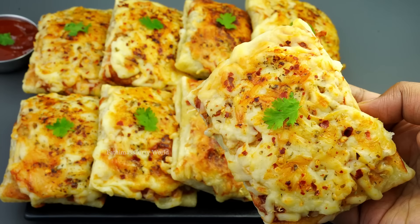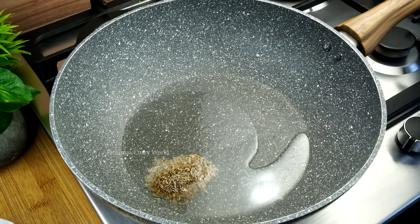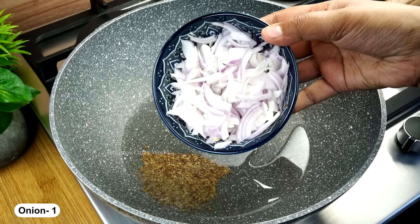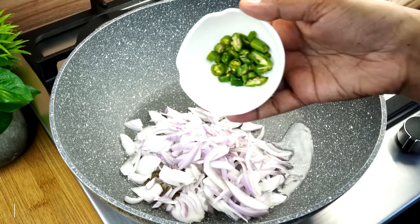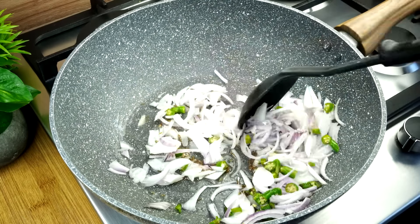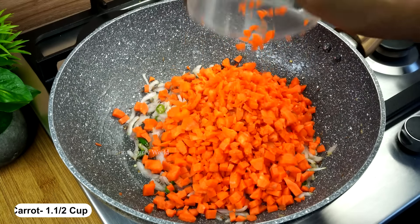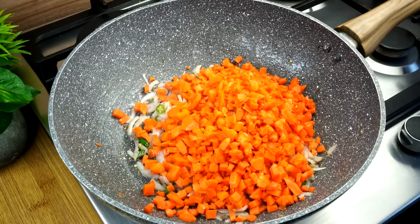We are ready to make this video. The ingredients include: 1 tablespoon of oil, 1 teaspoon of oil, 3 tablespoons of oil, and 1 teaspoon of oil.